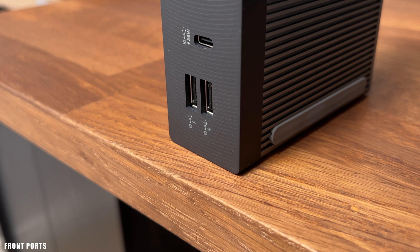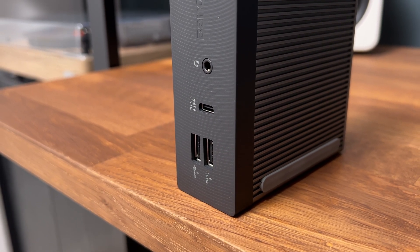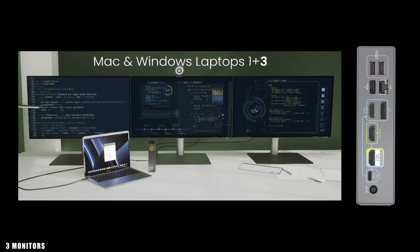Let's check out the front of the docking station. There are two 10 Gigabit USB-A ports, one USB-C 10 Gigabit port, and a 3.5mm audio port. With the hybrid dock, if you decide to utilize all ports, you can turn this into an ultimate beast mode.